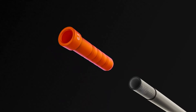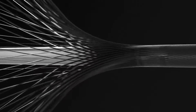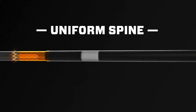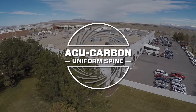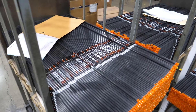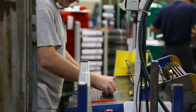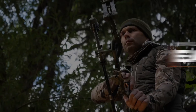6.5 carbon shafts feature the popular standard diameter OD made using Easton's unique AcuCarbon layup. Exclusive to Easton's USA factory, the AcuCarbon process produces uniform arrows with the most consistent spine and weight from dozen to dozen and lot to lot. That means every Easton arrow comes off the production line with the same tight tolerances year in and year out.